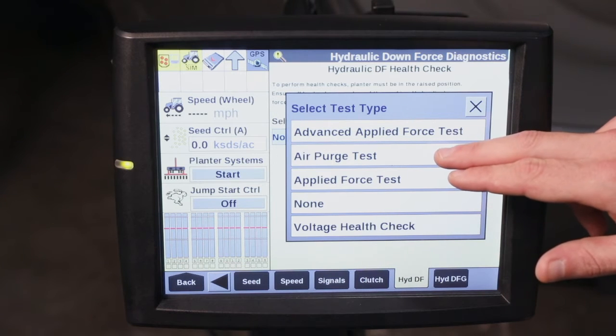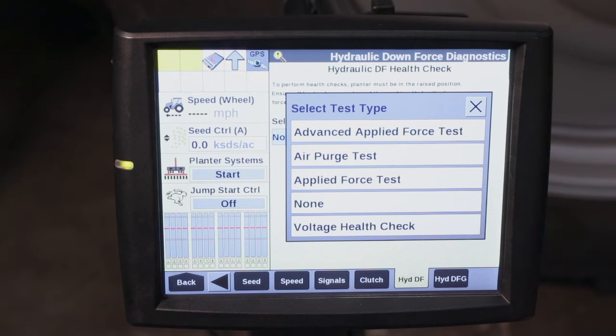The first being our air purge test. We'll perform the air purge test to ensure that all air is out of our hydraulic lines and all our lines and cylinders are properly charged.